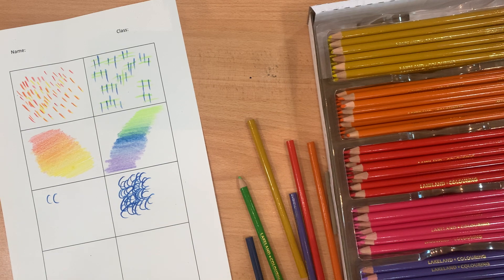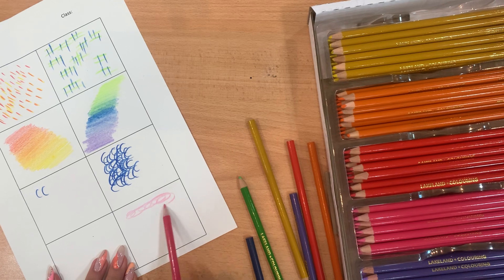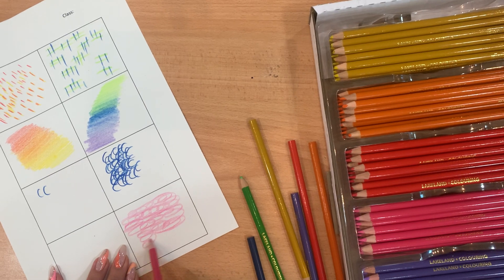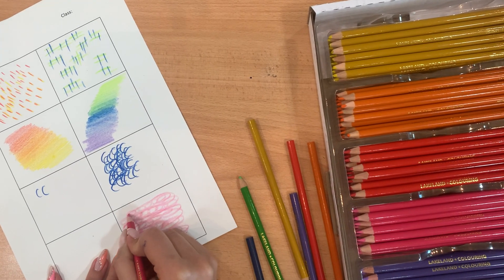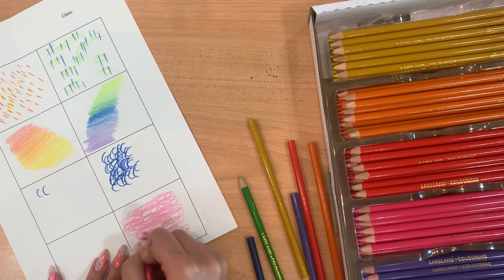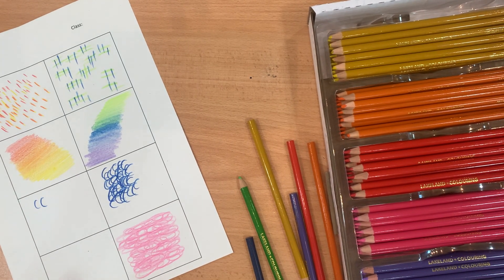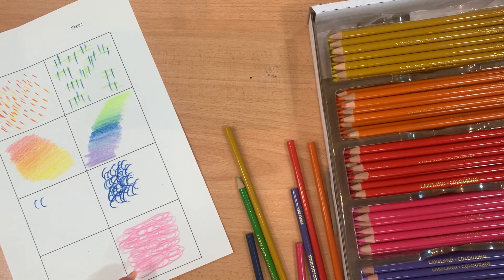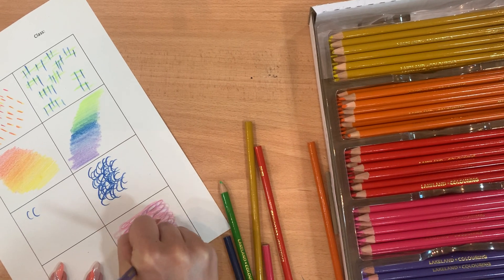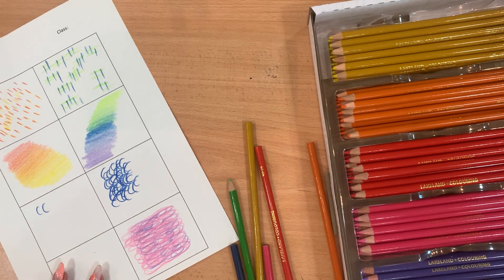You could also do a scribble-type mark — this kind of mark could be used to create the illusion of curly hair. Think about what the different marks you're creating would actually be used for in a drawing. Remember you can mix your different colours within a box, but it's important that you stick with warm colours on one side and cool colours on the other. Good luck guys!